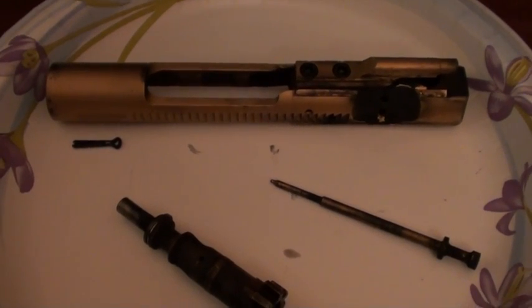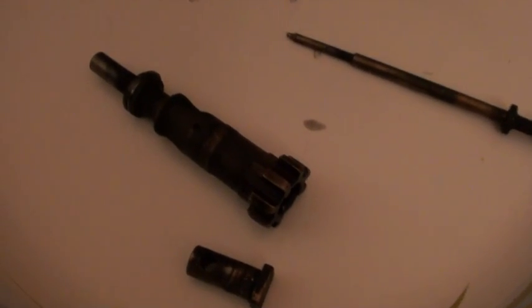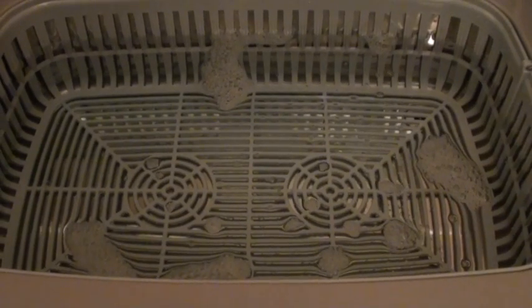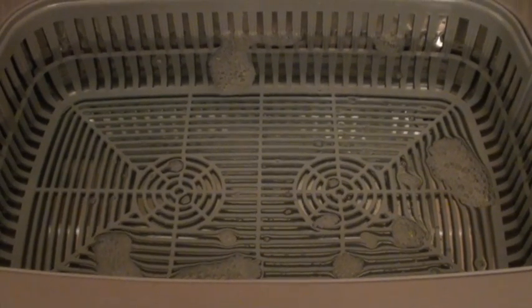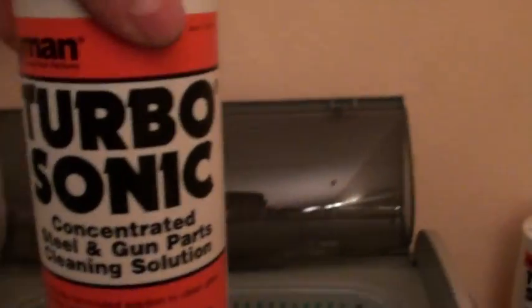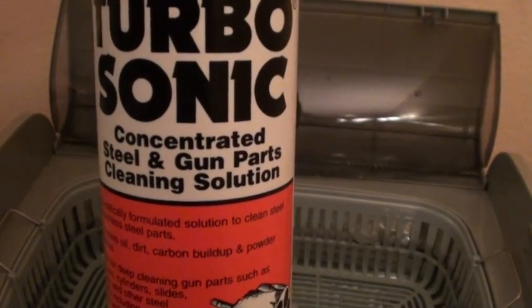It's titanium with gold plating, which all the parts are — but you can't see that because they're so dirty. I'll go over that in more detail in a different video. I've gone ahead and put the solution in: distilled water, and because the bolt carrier is so dirty, I'm going to put a full ounce in. I'm using the Turbosonic Gun Cleaning Parts Solution.